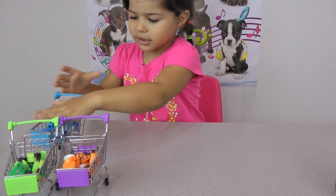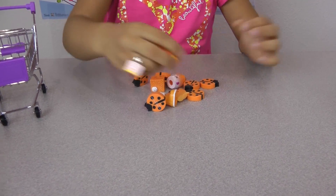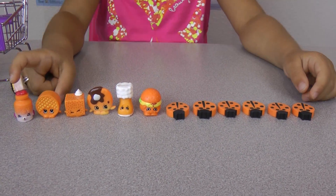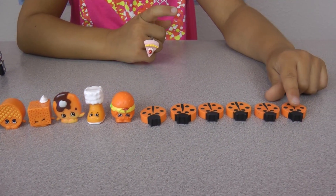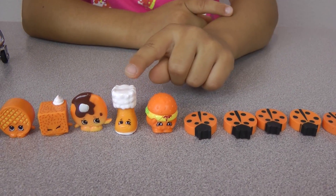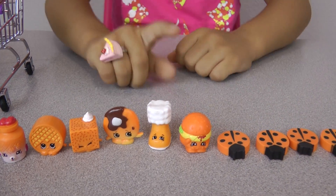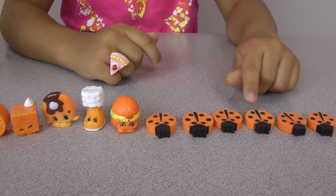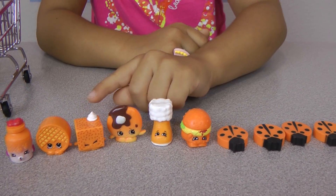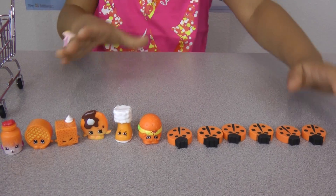Now scrub them in the cart. Next is the orange — so fill them all out. Need to get that one. Now let's take them in a row — first the ladybugs. One, two, three, four, five, six, seven, eight, nine — oops, gotta do it over. Okay, one, two, three, four, five, six, seven, eight, nine, ten, eleven, twelve. That's much better because I didn't knock the Shopkins down. Now put them in the cart.